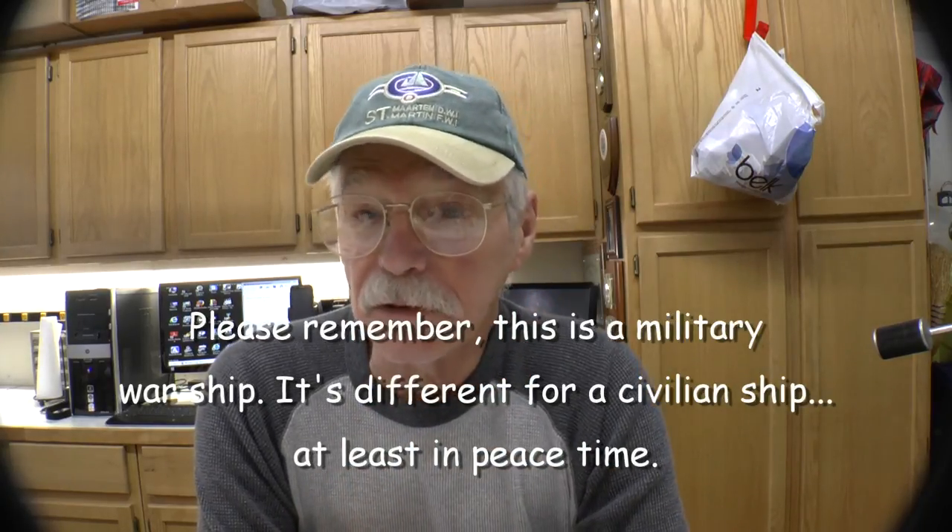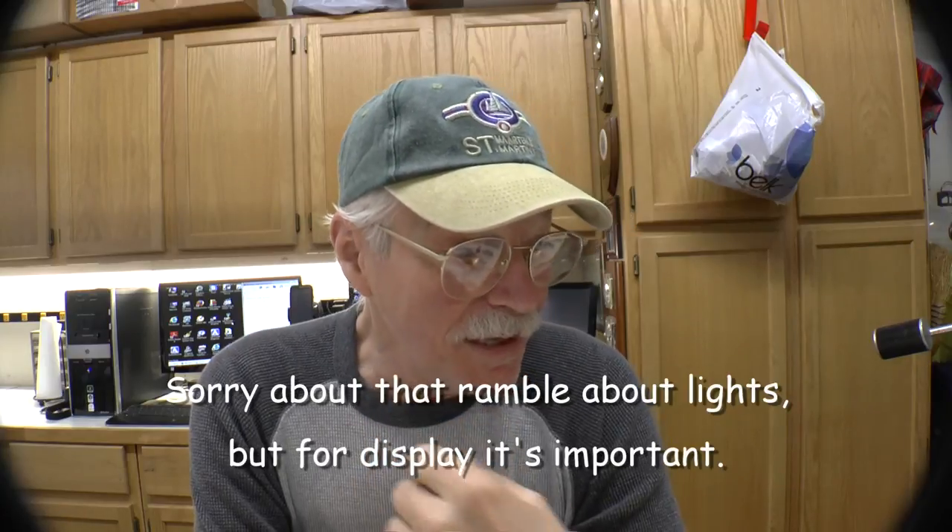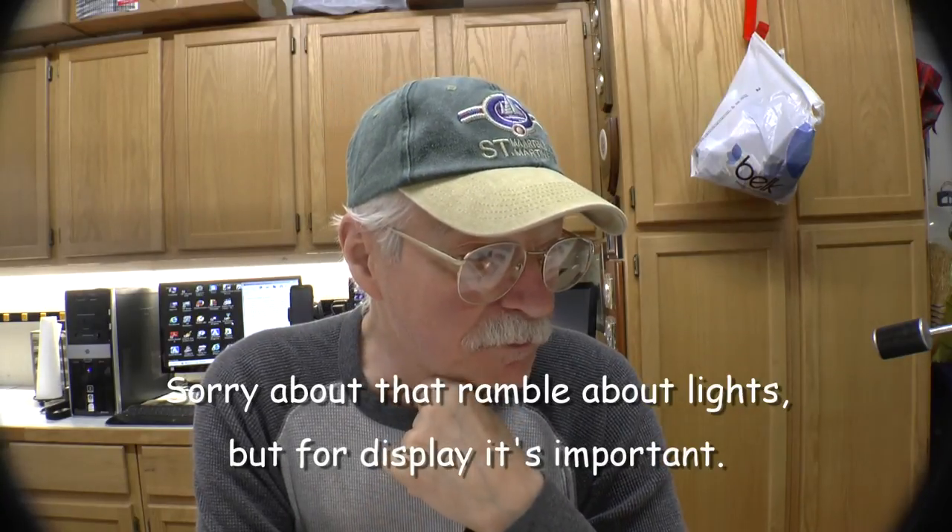In port you can have all the lights in the world on it — it doesn't really matter. At sea, when the sun goes down, white lights go off and red lights come on. White lights will blind you at night, but red lights — once you get used to them it looks almost like daylight. Somebody comes in and flashes a white light at you and you'll be blind for 10 minutes. It really is important that you know whether you're going to be in port or at sea if you want to put lights on this.